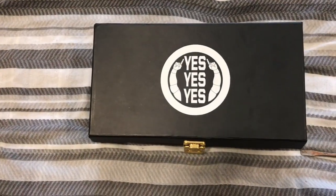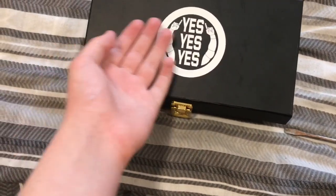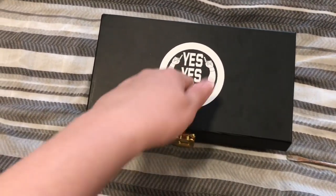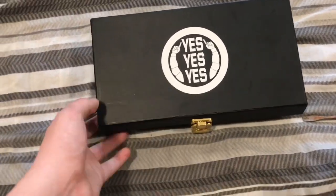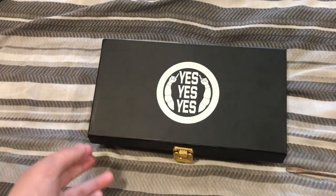Now I'm going to show you these Daniel Bryan side plates in depth. Here is what they look like in the box. We're going to go in depth on these while they're still in the box, and then we're going to put them on my championship. The box feels quite cool — it's got a slightly sticky texture on top, but it's not a sticker; it just feels that way.